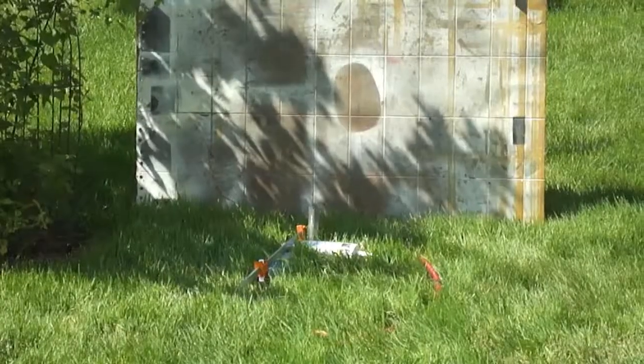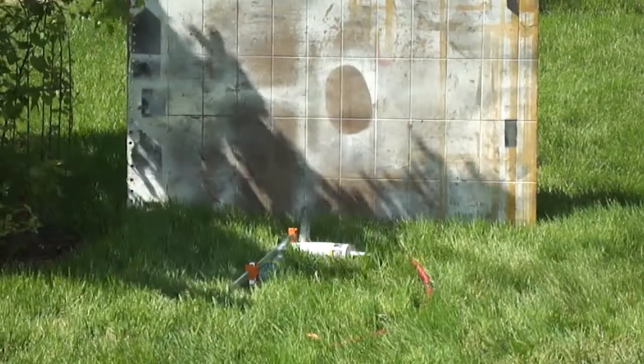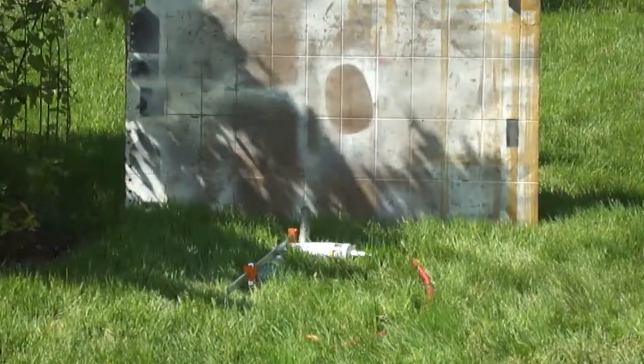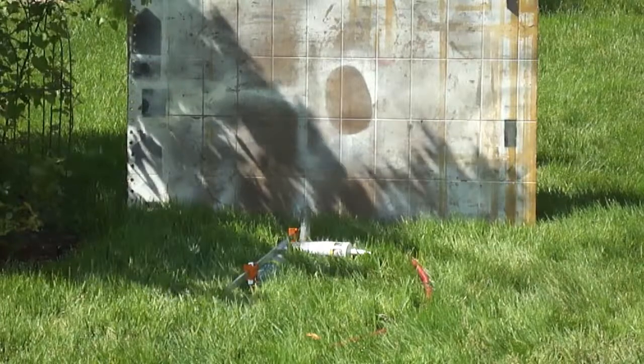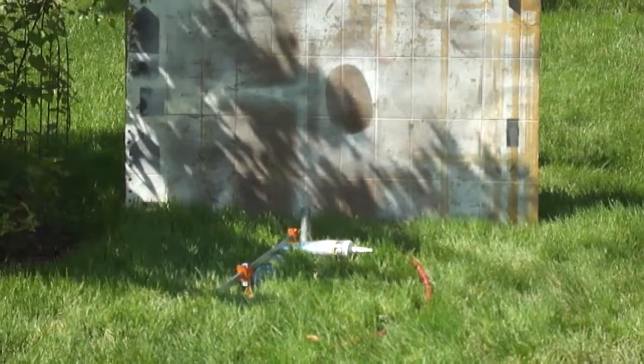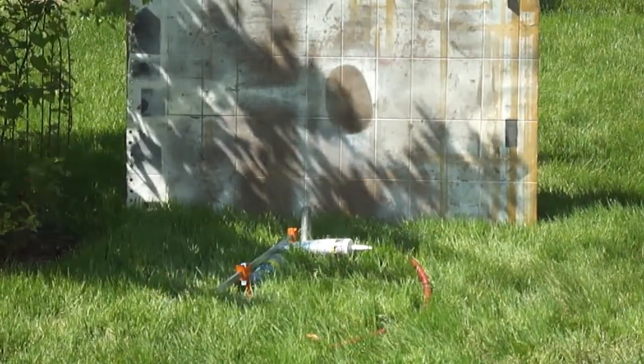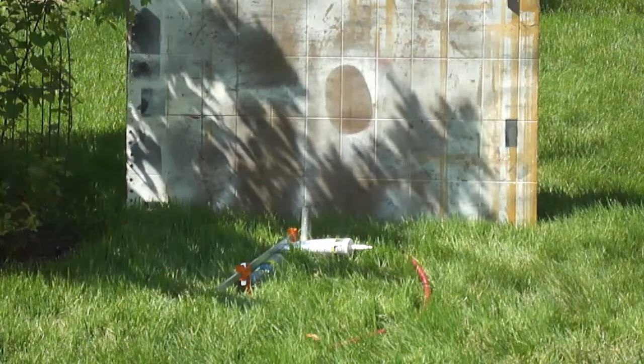65. Alright, the blast shield is in place. 75. 80. 85. 90. That's as high as I can go. Wow. I can go up to 120,